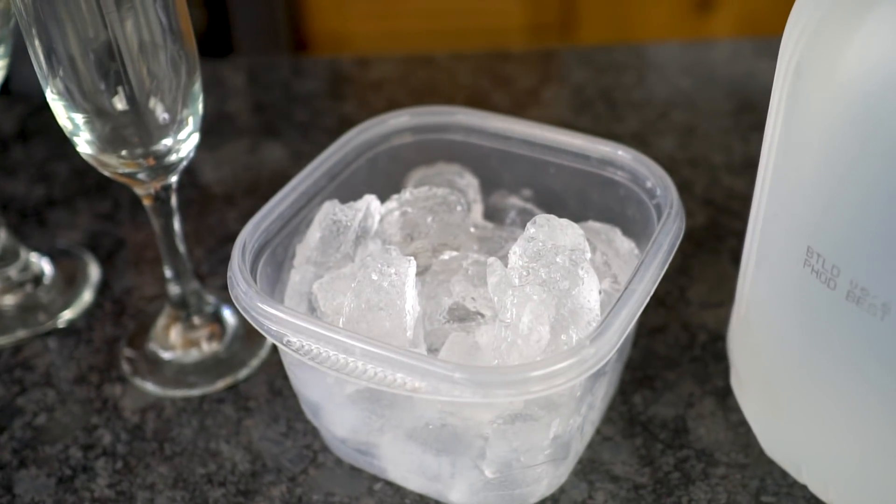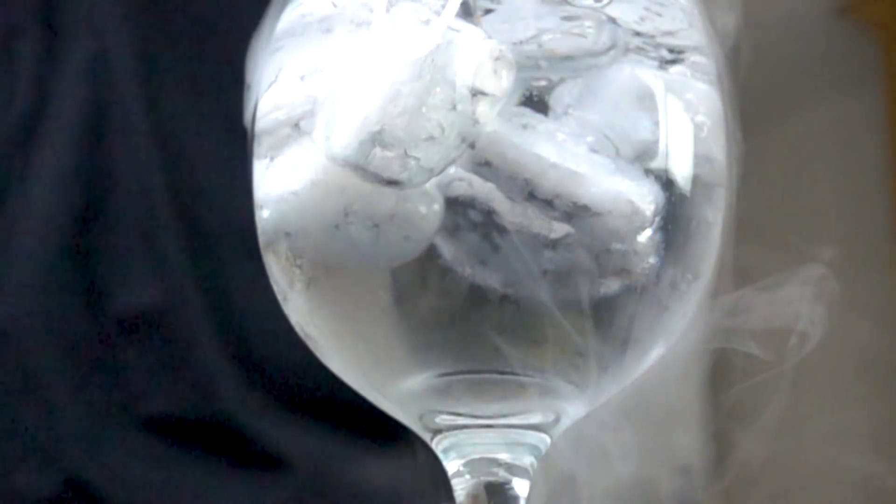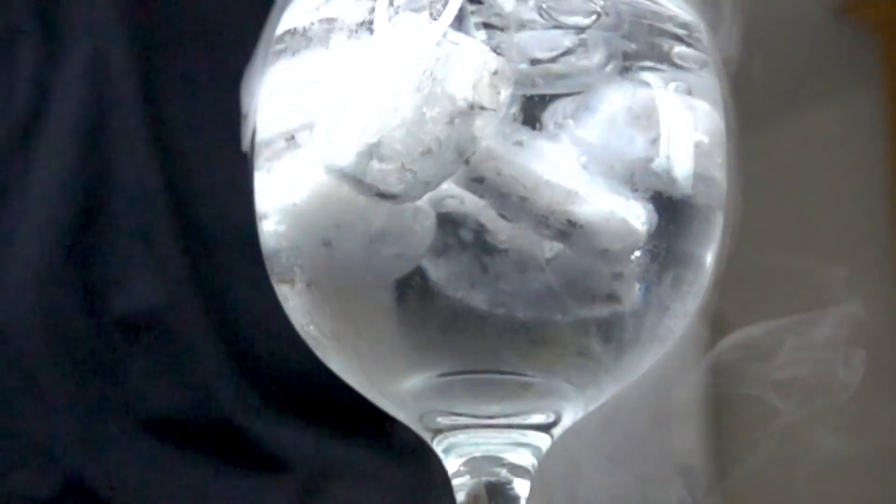Everyone knows that ice is colder than water, but usually you're not going to freeze water just by adding some ice cubes. Today we're going to see if we can super-cool our ice to the point where it'll actually freeze water solid.